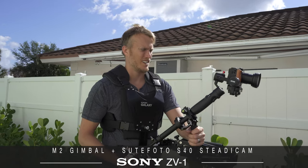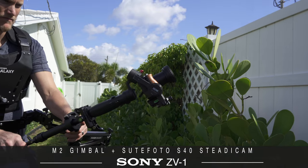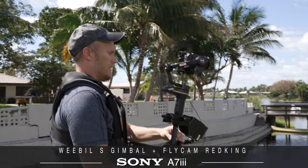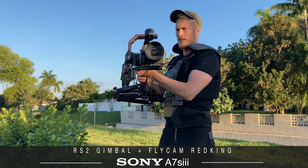I'm not going to ask you to subscribe or like this video because I figure if you like it then you'll just do it. To start off, you can use different setups, cameras, and gimbals with this rig so it's not just for bigger DSLRs or cinema cameras. It's somewhat of a universal rig up to a certain point.